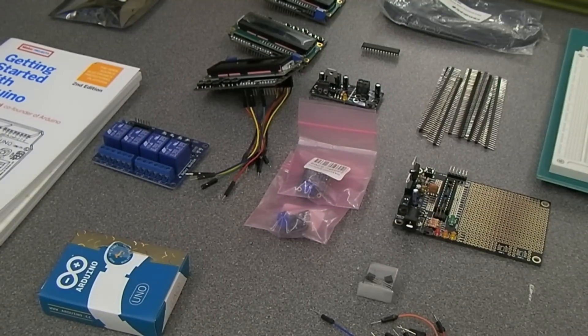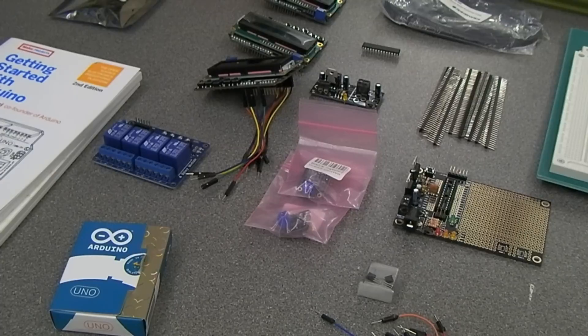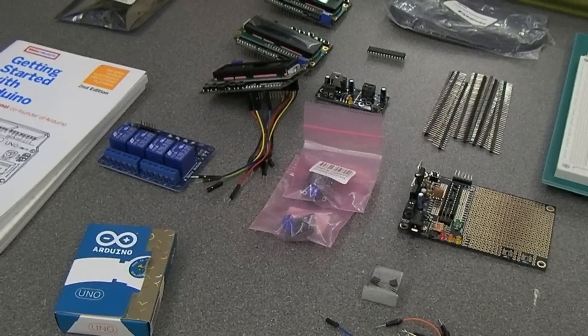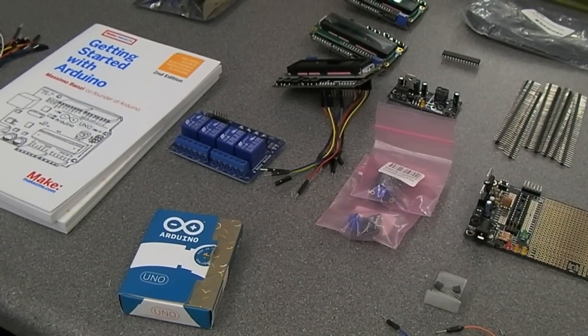Hi, I thought it'd just be easier to film this eBay listing. Basically about eight months ago I bought all of this gear to try and make up a temperature controller for a BGA rework project. In the end I decided to use proper PID controllers and not mess around with the Arduino bits and pieces. So this is all brand new and unused.